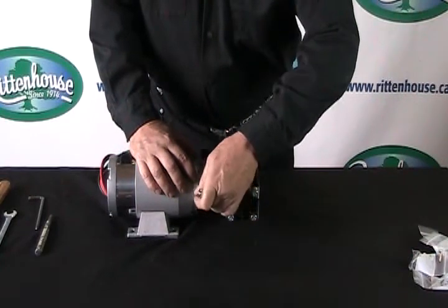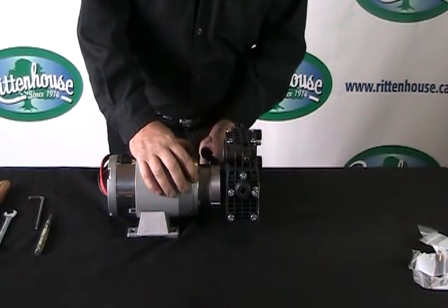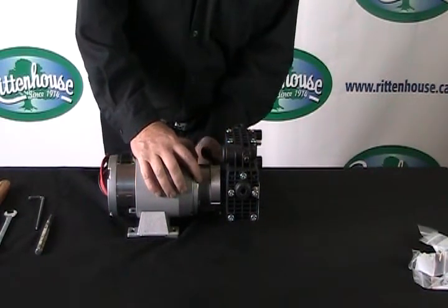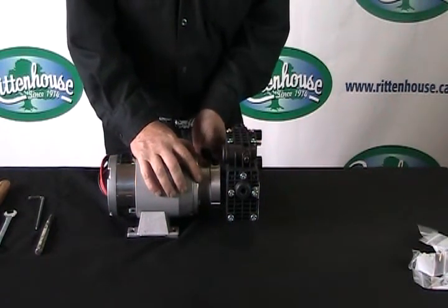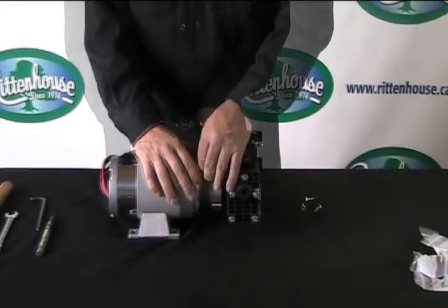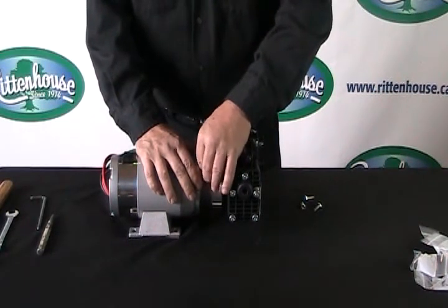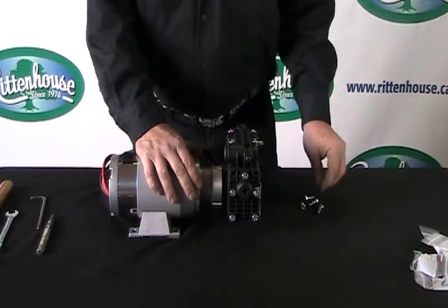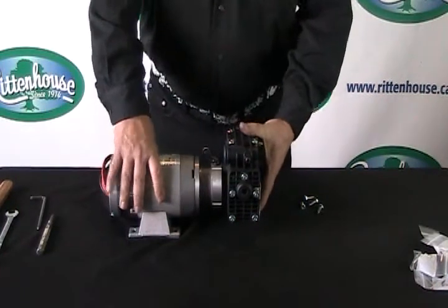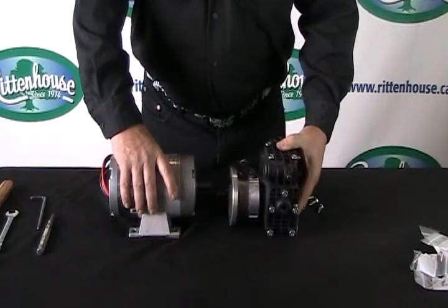Loosen them off and turn the rest of the way with your finger if they're easy enough to turn out. Now that we've removed the last bolt, go ahead and separate the pump from the motor. Just take this wheel and pull it apart like so.